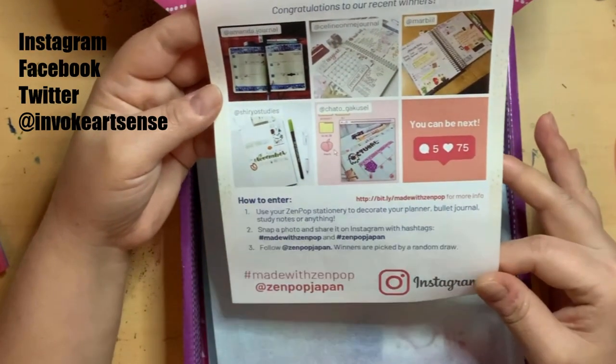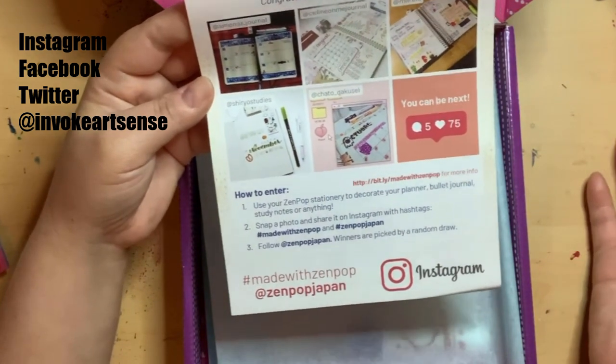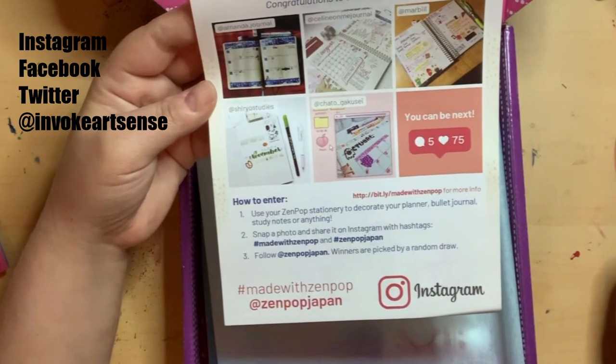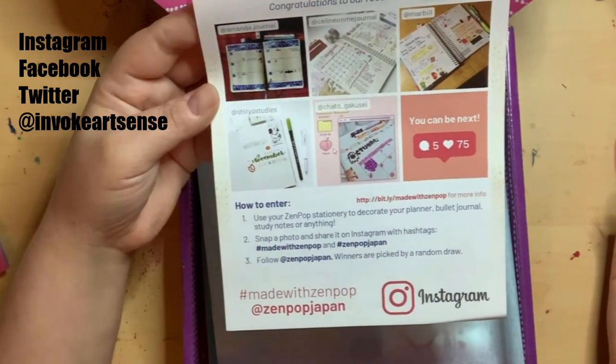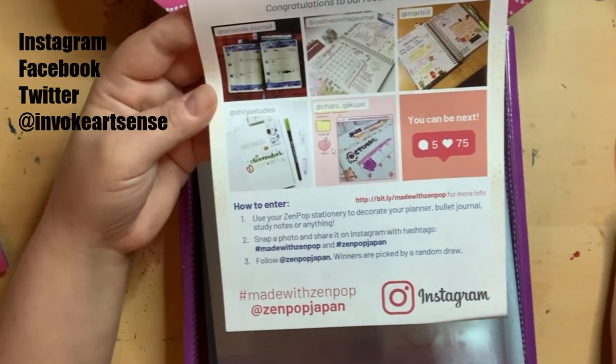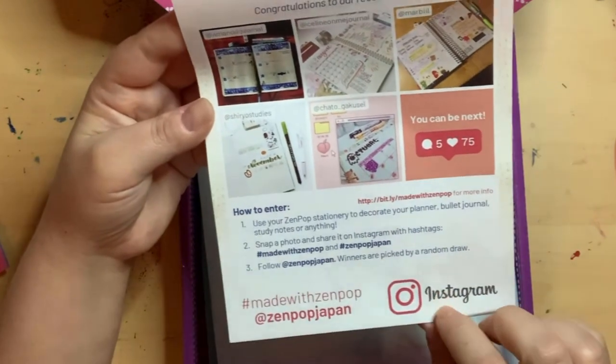Just use the stationery included in your planner, book, journal, study notes, or anything, and snap a photo. Share it on Instagram with the hashtags #MadeWithZenpop or #ZenpopJapan, follow @ZenpopJapan, and they pick winners by a random draw.